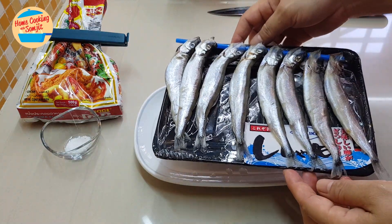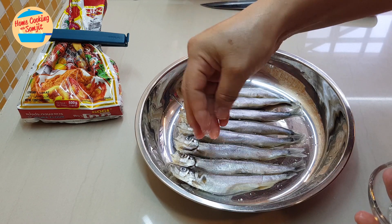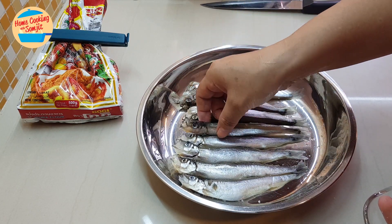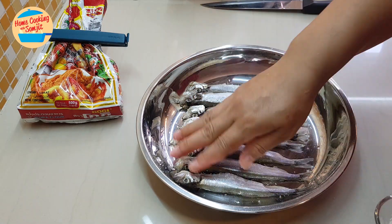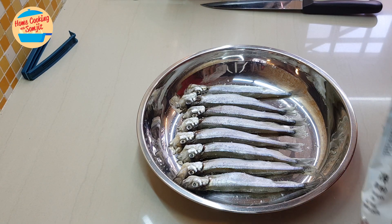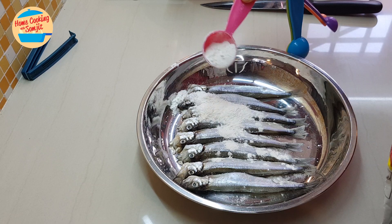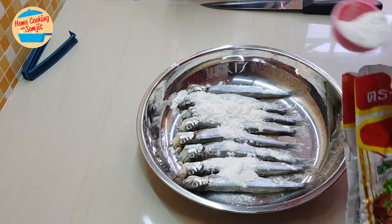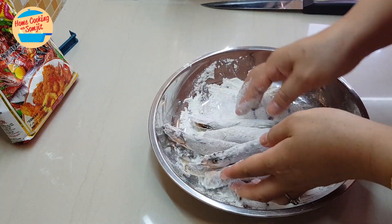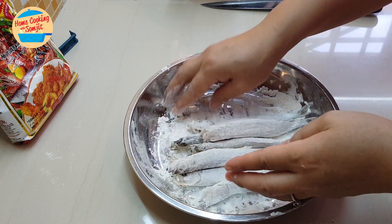We're going to sprinkle with salt and turn it around. Now we're going to coat it with the cookie tempura flour — this is about one and a half tablespoon. Make sure that the fish is coated with tempura flour.